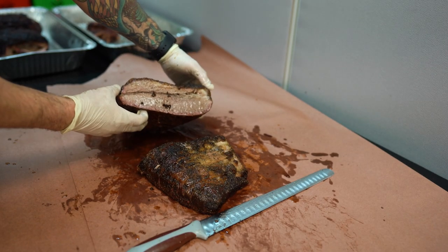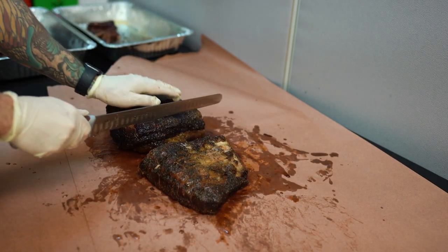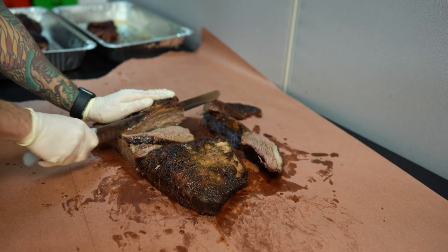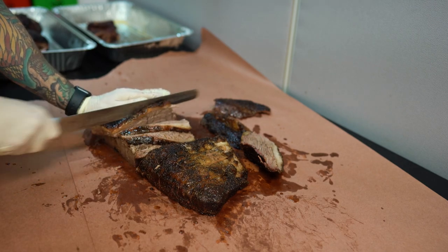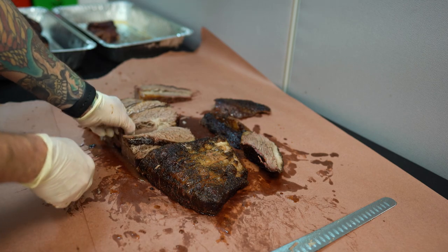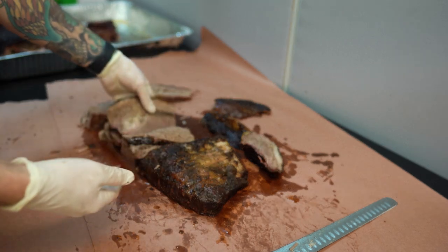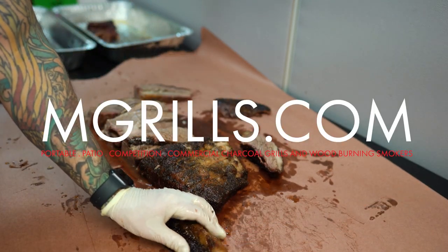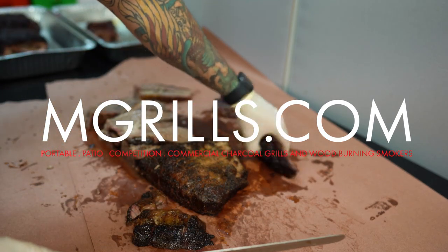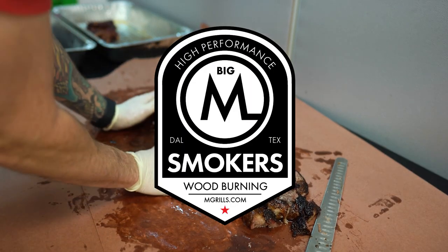Nice bit of smoke ring on here — just a beautiful result from the cook.